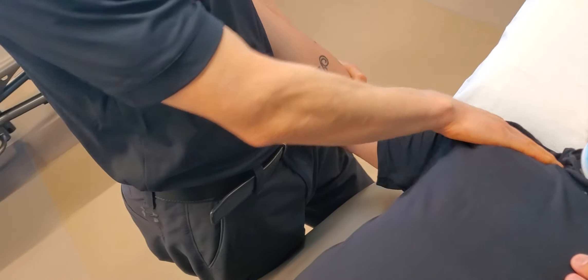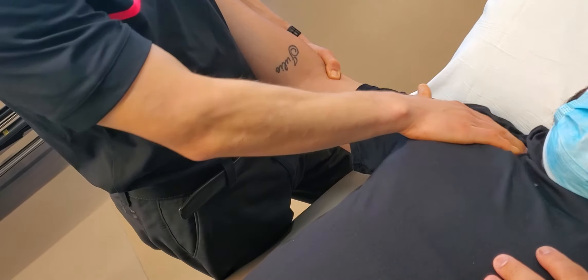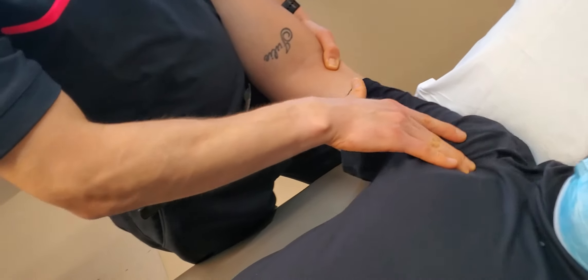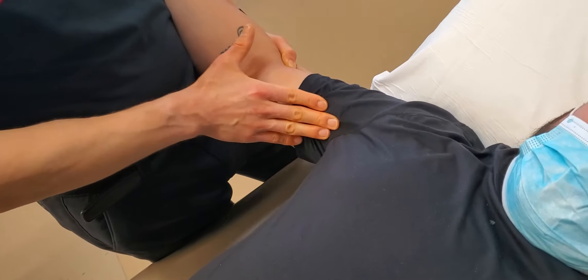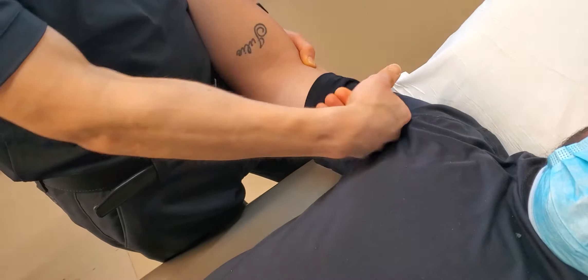The neurovascular bundle starts at the neck, runs under or through the scalenes — your neck muscles — under your clavicle, under your pec major and minor, and then traverses through the myofascial tissue in your biceps and then kind of spreads out or branches down the arm.